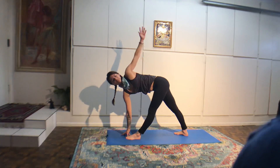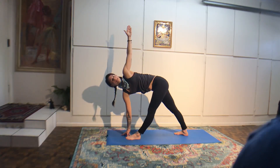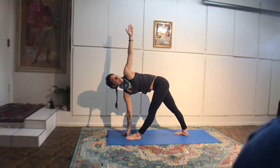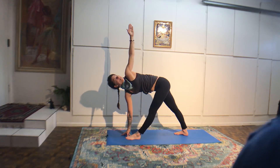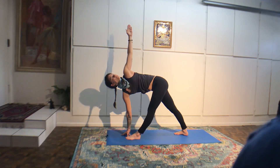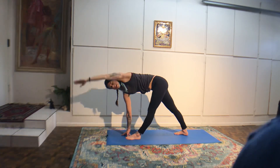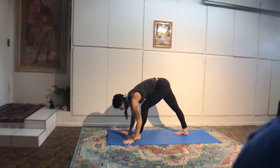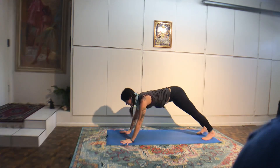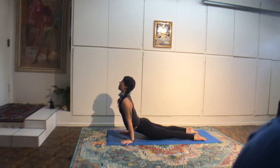Bend the elbows in like chaturanga. If it's okay with your neck, you can put your head on the floor. Shoulders away from the ears. Lift the legs up in the air for tripod headstand. Keep lifting the shoulders away from the ears, keep pushing into your hands. Lower down slow. Inhale halfway. Exhale, hold the hips, come up the rest of the way.